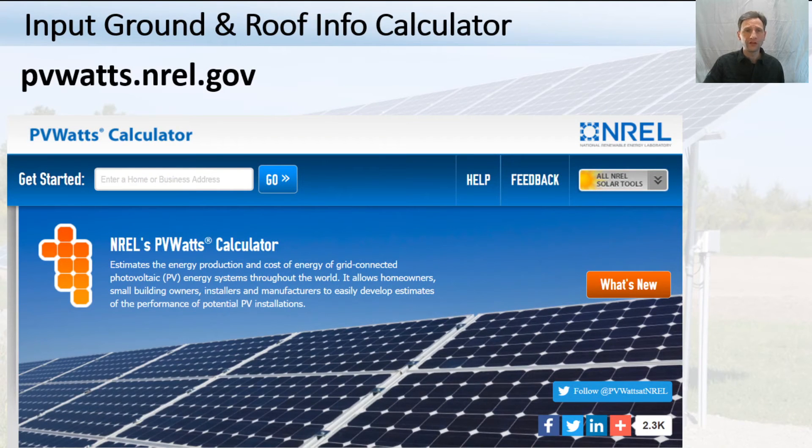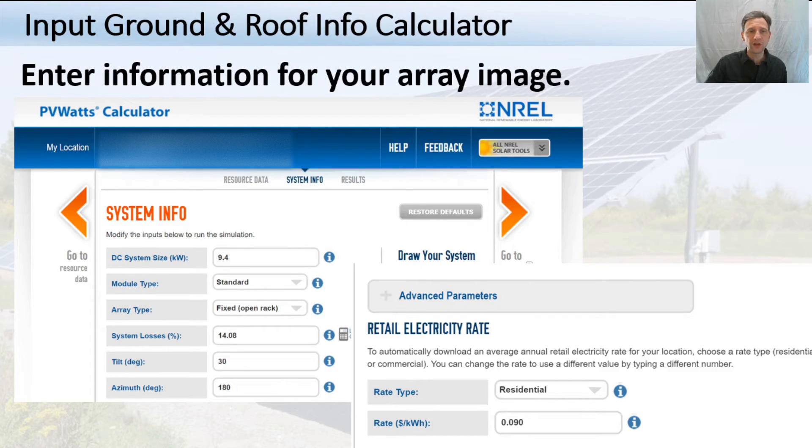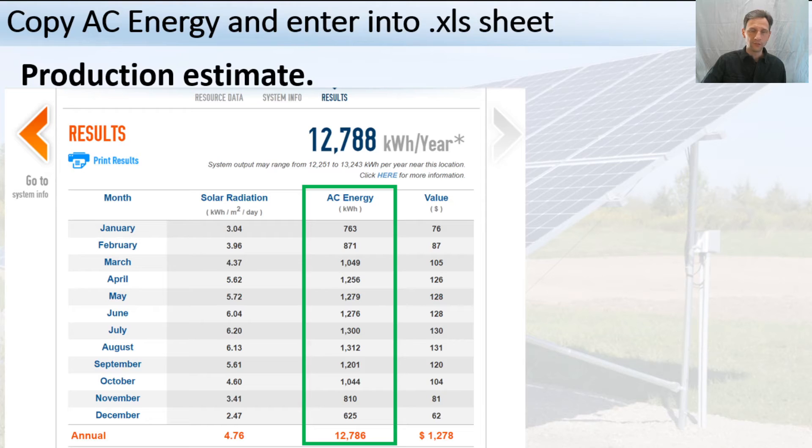To do that analysis, go to a solar panel calculator online — I'll put a link in the description below. You put in your system size, the tilt of your roof or ground array, your azimuth (north, south, east, west — click the info icon and it'll tell you the angle), whether it's residential, and your kilowatt rate. It'll calculate a performance value for you. For the sheet, all you really need to do is copy the column of AC energy outputs and paste it into the Excel sheet.